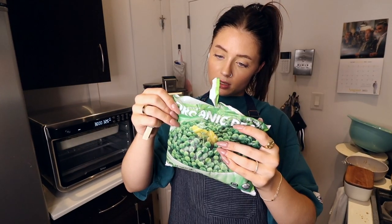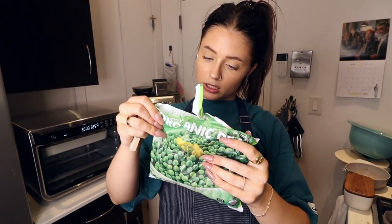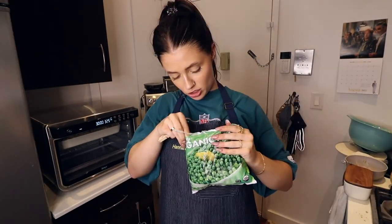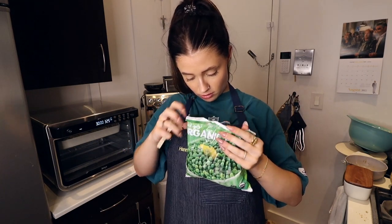Pour peas and a quarter cup of water into a microwave-safe dish. Heat on high for three to four minutes or to desired tenderness. I'll just use the rest of this bag — pretty sure I got this ages ago. Hopefully they're not freezer burnt.